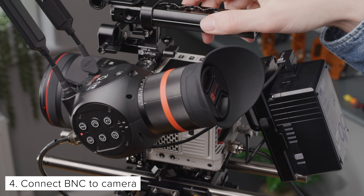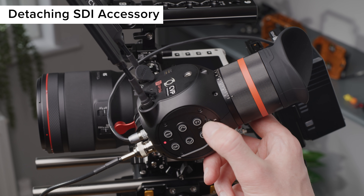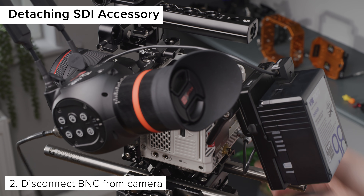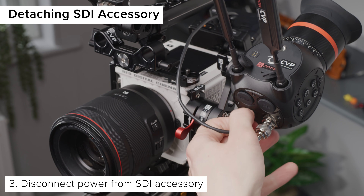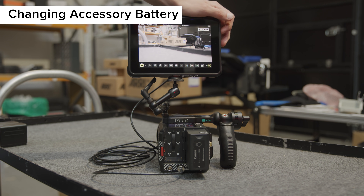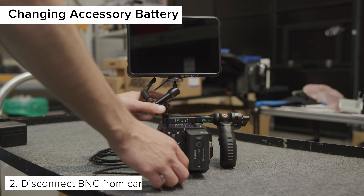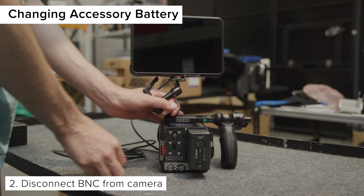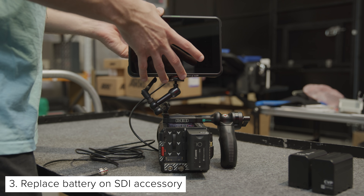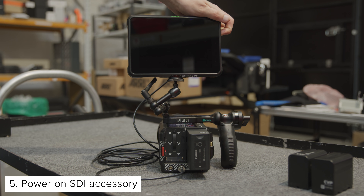When detaching an accessory mounted to an SDI output, ensure that you remove the BNC connection to the camera before removing power to the SDI device. Shut down the SDI accessory, disconnect the BNC cable from the camera, then disconnect the power source from the SDI accessory. When you need to swap out a battery that is powering an accessory connected to the camera's SDI port, you must shut down the SDI accessory, disconnect the BNC cable from the camera, replace the battery on the SDI accessory, connect the BNC to the camera, and then power on the SDI accessory.